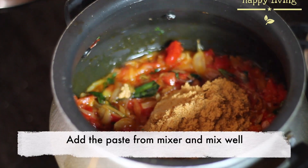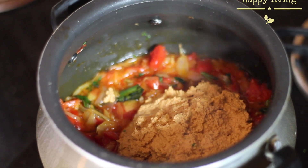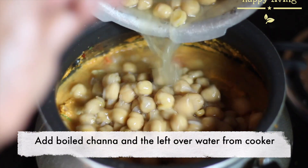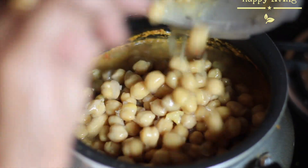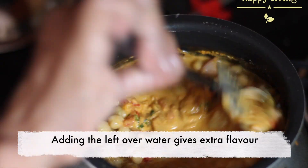Now add the paste from the mixer and mix well until the raw smell vanishes. Now add the boiled chana and the leftover water from the cooker. Adding the leftover water from the cooker gives extra flavor.